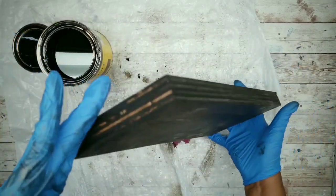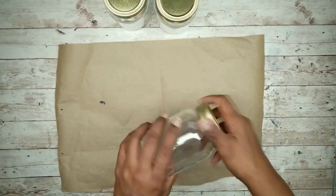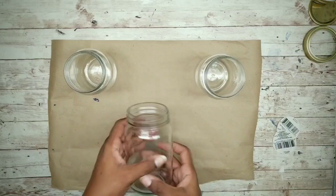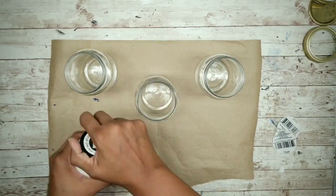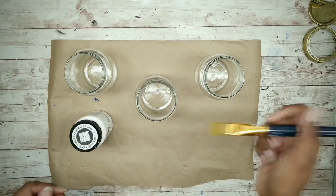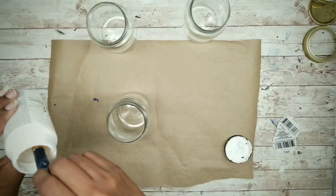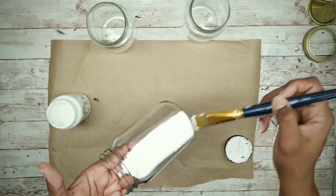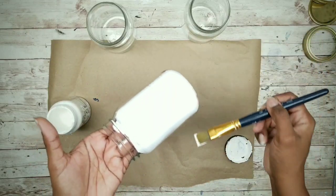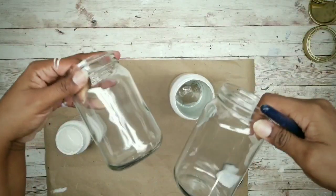Once the piece is all stained, set it aside to dry. While that dries, start working on the canning jars — remove all lids and paint the jars with one coat of white chalk paint. You can use acrylic or spray paint, but use two coats if you do. Apply chalk paint in continuous strokes all in one direction, then complete the process around all jars the same way.